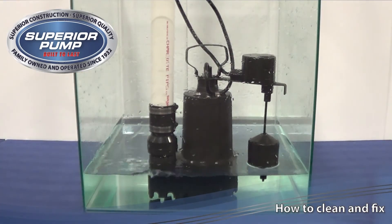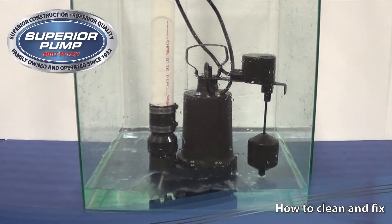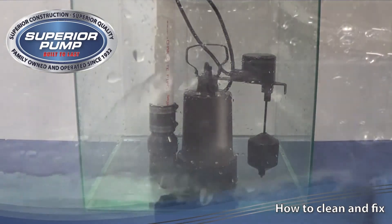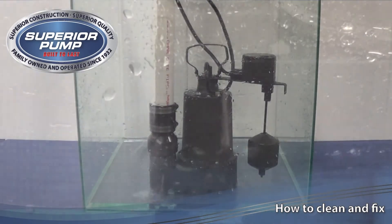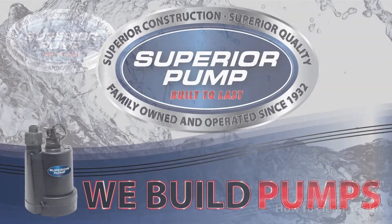If operating correctly, water will shoot out of the anti-airlock hole. This water is normal and does not affect the performance of your pump. The installation of a Superior pump check valve is recommended and will help to eliminate airlock. Thank you for watching.